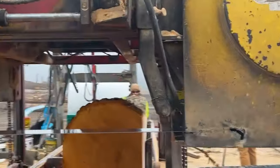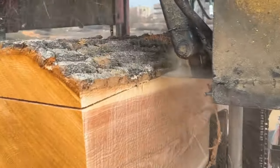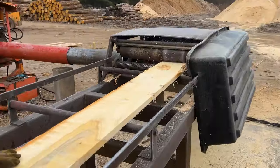Watch as the bandsaw slices through the lumber. It's all about precision and efficiency. And voila — perfectly cut lumber, ready to be transformed into pallet parts.